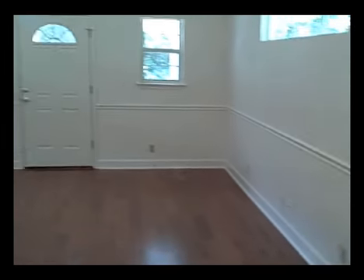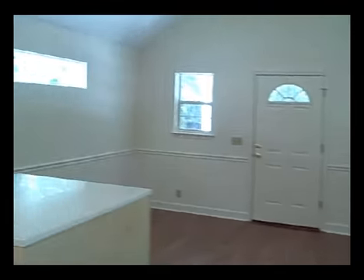This is the little dining nook here. And this is, you know, living, dining, den — just a little space here.